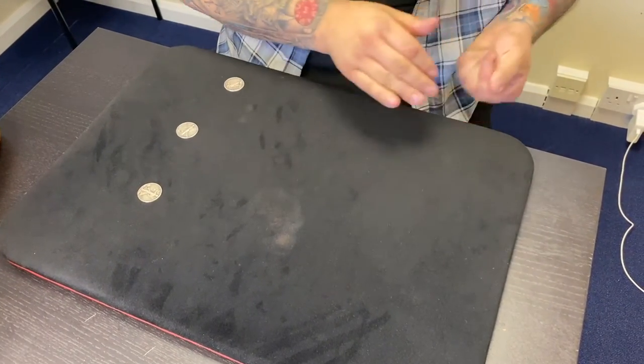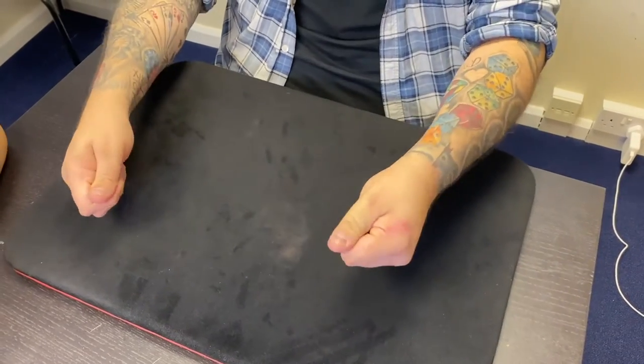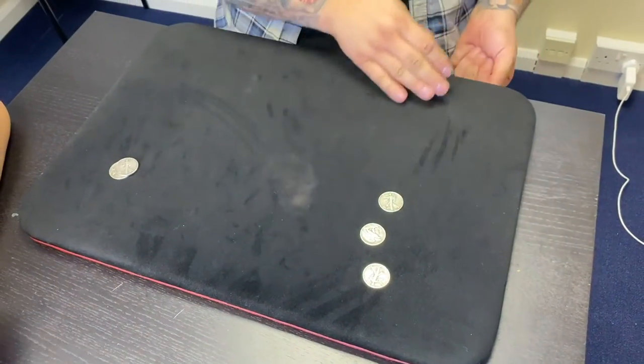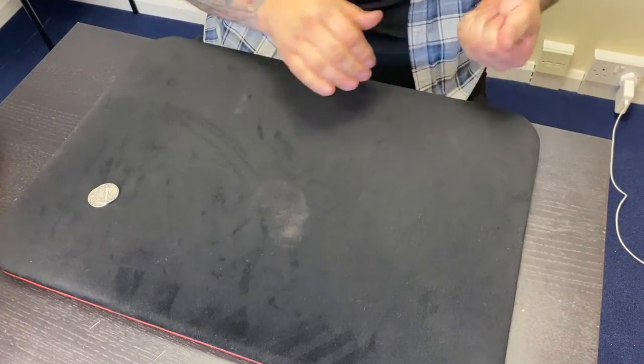Watch, make sure I don't cheat — one, two, three. Yeah, one, two, three. Now all I have to do is this — and the first one jumps across. You might have missed it. Let's do that again. Look — one, two, three, four — so we've got four over here.